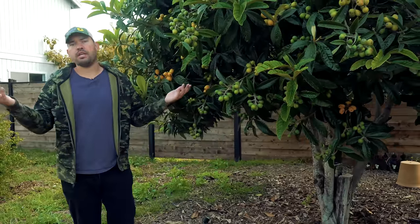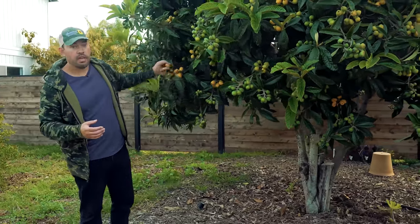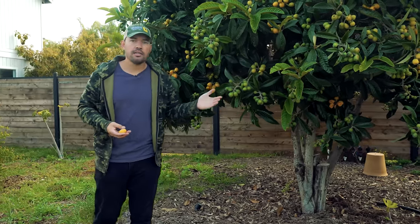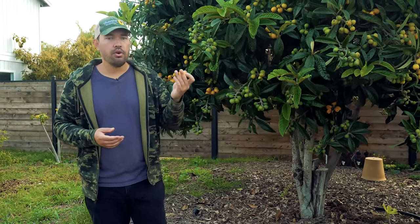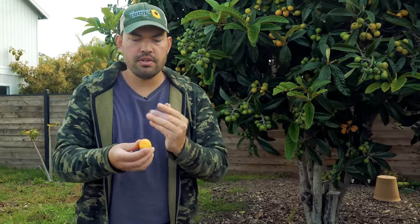Grabbing your loquat tree is pretty easy — go to the nursery and pick your favorite variety. But there are a couple of creative ways to make more loquats: you can take cuttings, which root pretty easily, or growing from seed is actually viable. Let me show you with this big loquat.